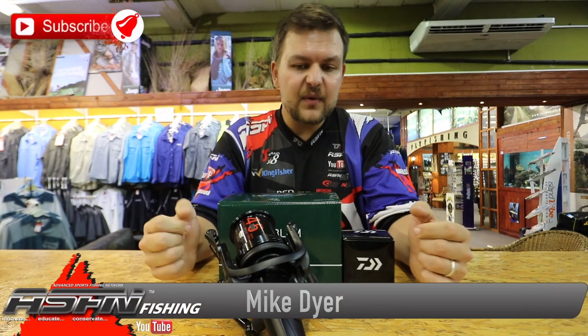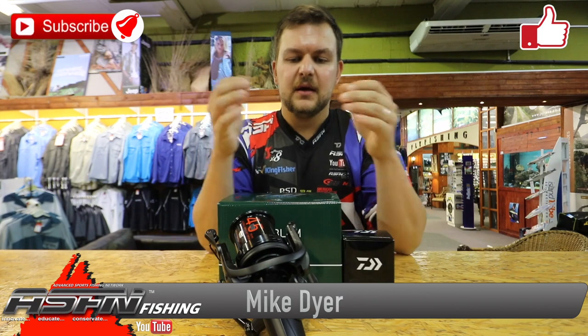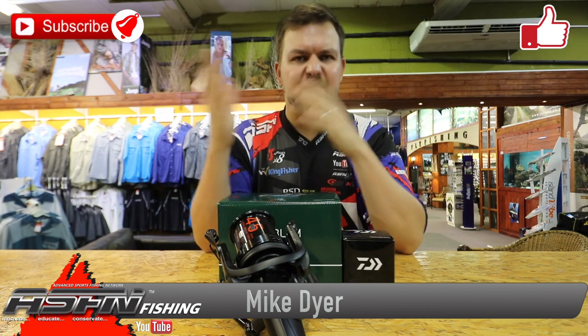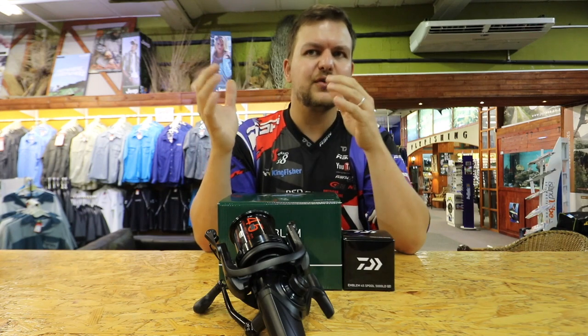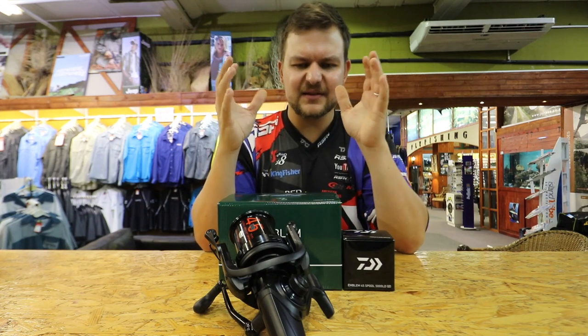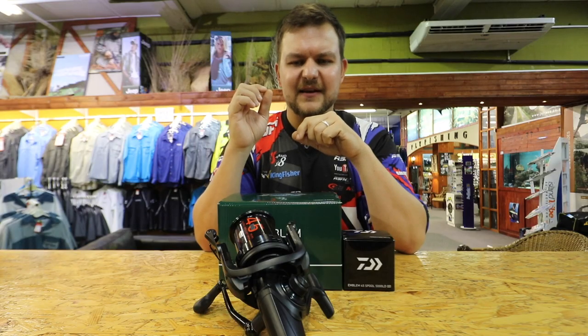How's it guys? Today we have something that tickles my fancy. Most people don't know that I enjoy my specimen carp angling, along with almost every other facet of angling, but the specimen side tickles that certain part of my brain that likes a challenge.